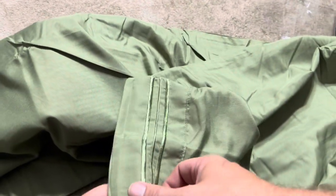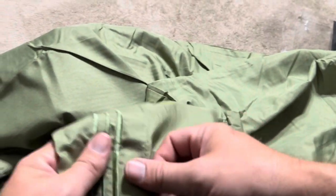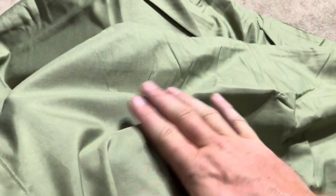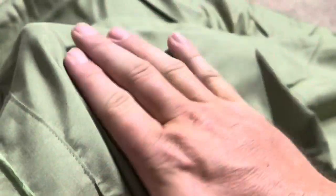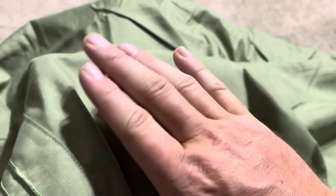The embroidery is going to match the same color — I believe the color on this one is olive, which is a nice looking color. Feeling the material, it's almost like a satin type material — not super slick like silk would be, but not rough on your face either, which is good. Holding my hand up against the material, you can't see through it at all, so this is a thicker pillowcase, which is nice.